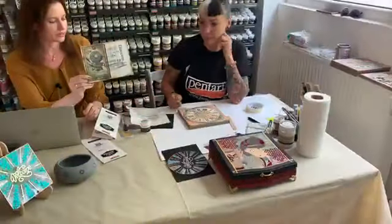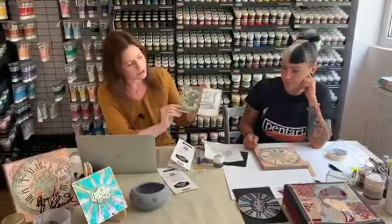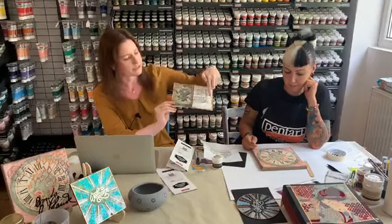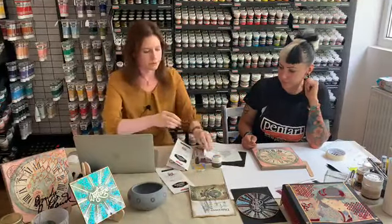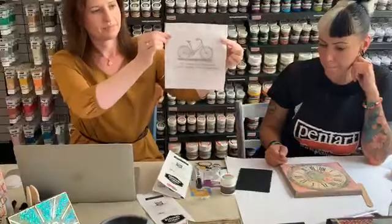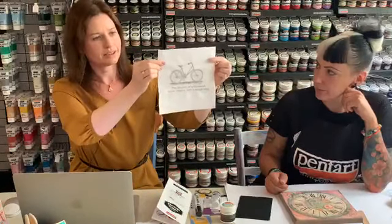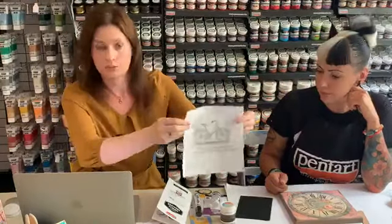You can use the transfer on different surfaces. This one is an Eva sheet — here you can see the transfer part; this is regular decoupage and this part is the transfer on it. It also works perfectly on fabric. In the case of fabric, you need to seal your project with a fabric medium, and if you seal it with a fabric medium afterwards, you can wash it in a washing machine.